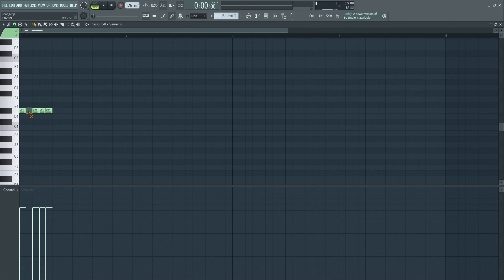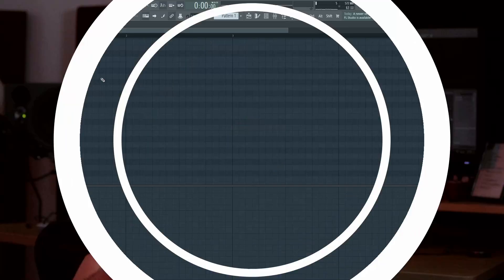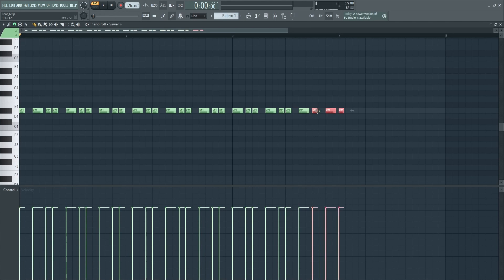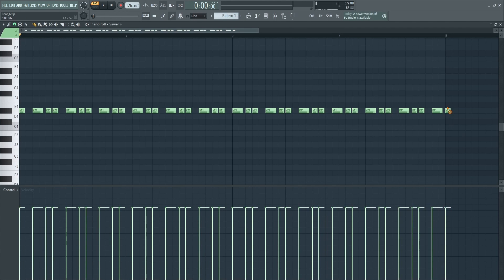Before I put any note on the piano roll, I decide the length of the syncopation that I'm going to create. Let's say a length of five steps. I draw five notes and then I move them around, delete them, make them wider — whatever comes to my mind. After I have the rhythm that I want, I just copy these five steps until I have two or four bars. The notes that pass to the last bar, I just delete them.